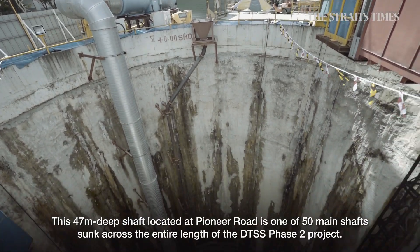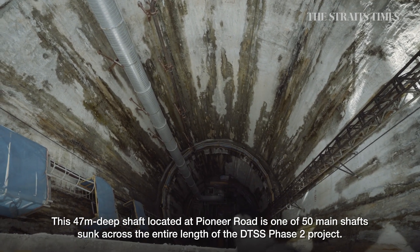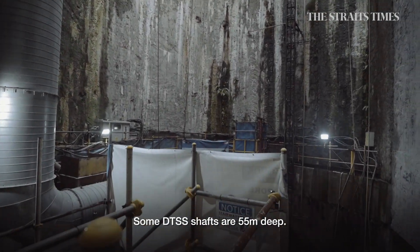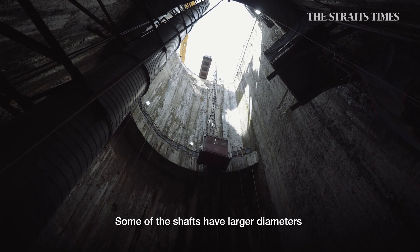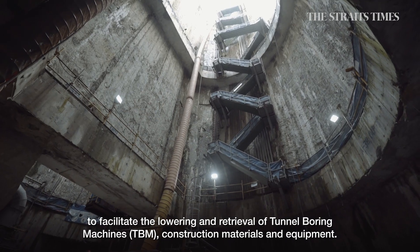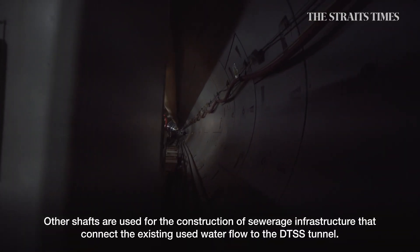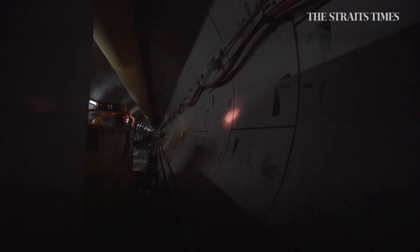This 47-metre deep shaft located at Pioneer Road is one of 50 main shafts sunk across the entire length of the DTSS Phase II project. Some DTSS shafts are 55 metres deep. Some other shafts are larger diameters to facilitate the lowering and retrieval of tunnel boring machines, construction materials and equipment. Other shafts are used for the construction of sewerage infrastructure that connect the existing used water flow to the DTSS tunnel.